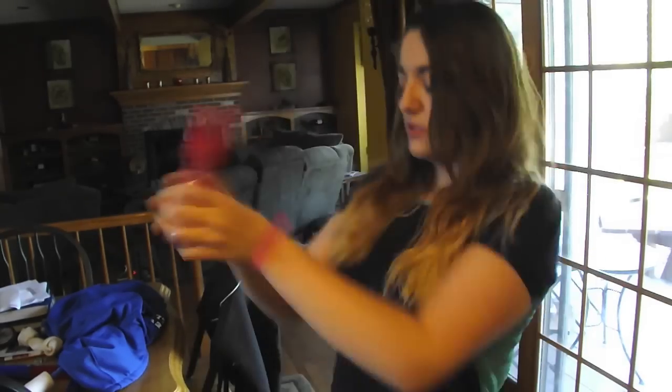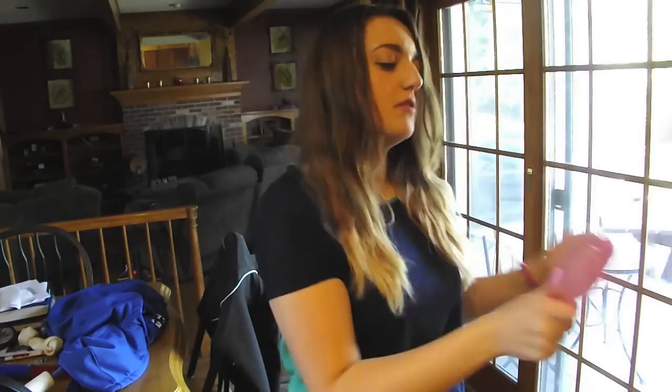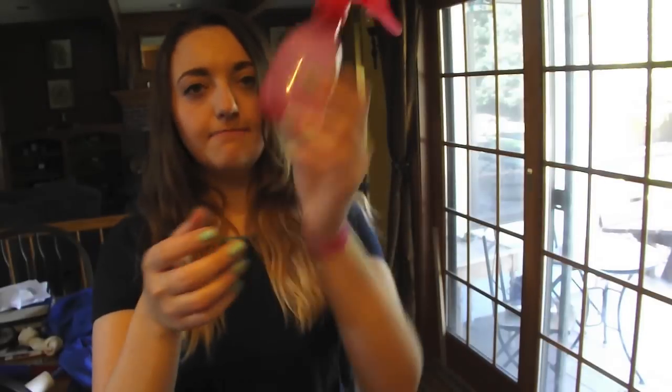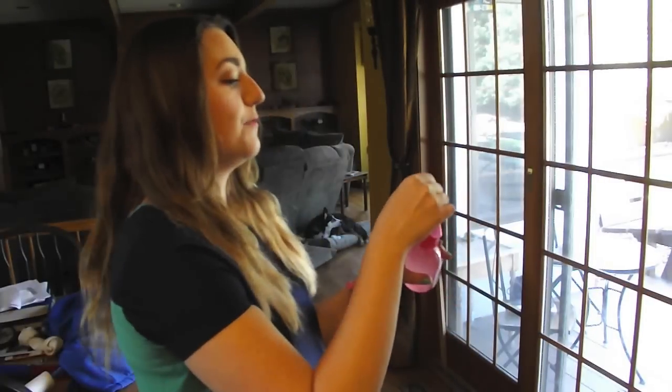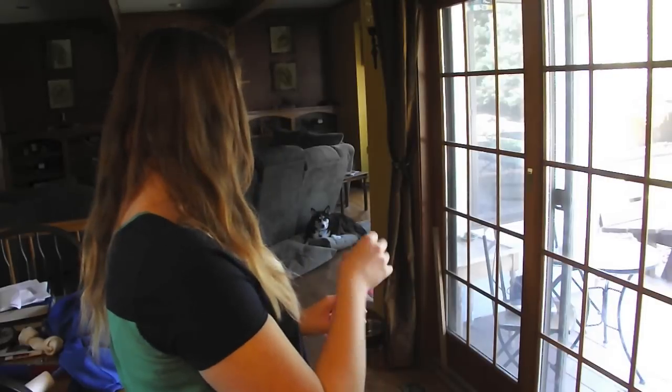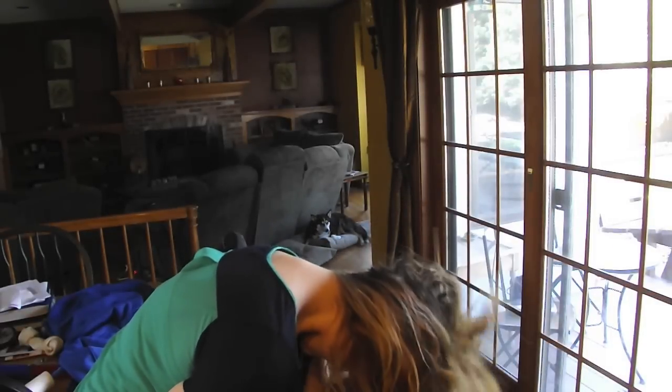You're going to have to shake this for a while to make sure everything mixes together, so just put on some music and shake. When you're done, everything should look like this. Then you can open up the bottle a little bit and make sure it's the spray you like — I wanted an actual spritz spray. And then all I do is flip my hair over, spray it all over, and scrunch it up.